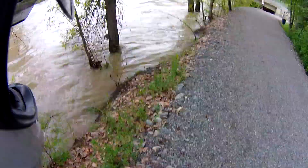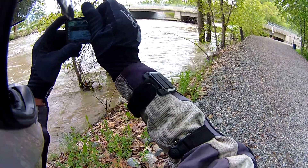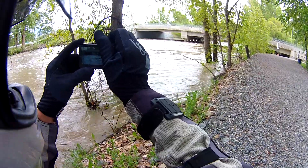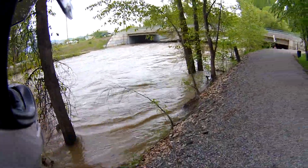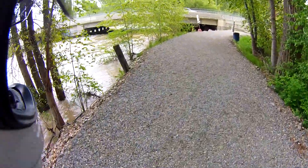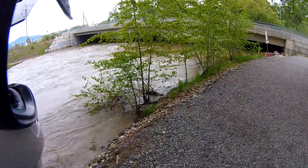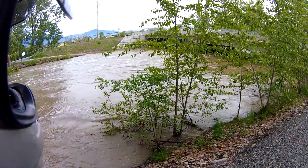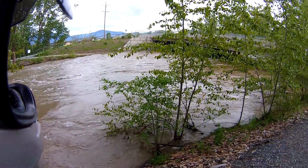This creek is called Mission Creek. I used to live with this in my backyard, in a more wild section than this, so it was pretty awesome — hearing the creek in the night with the windows open, going to sleep, smelling the cottonwoods at the right time of year. Beautiful.